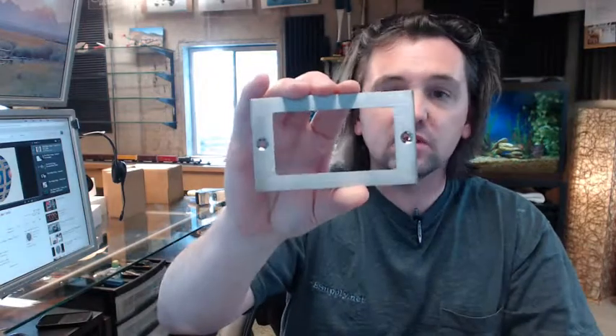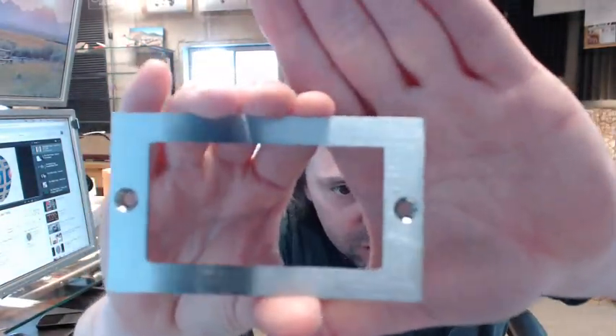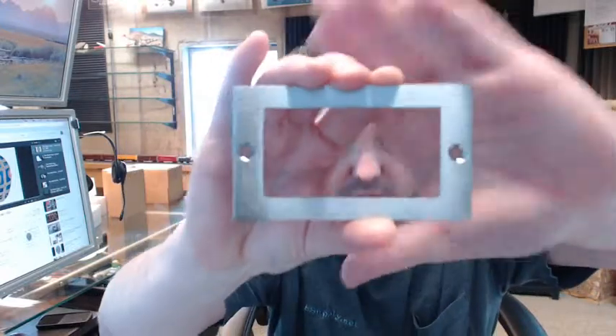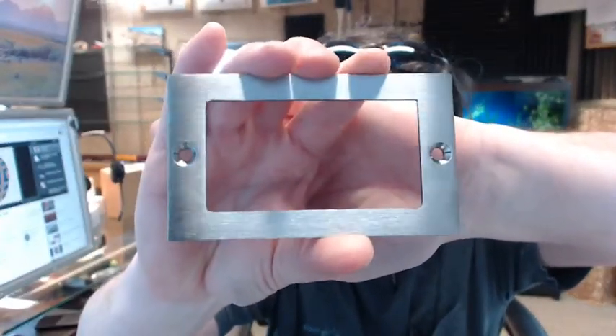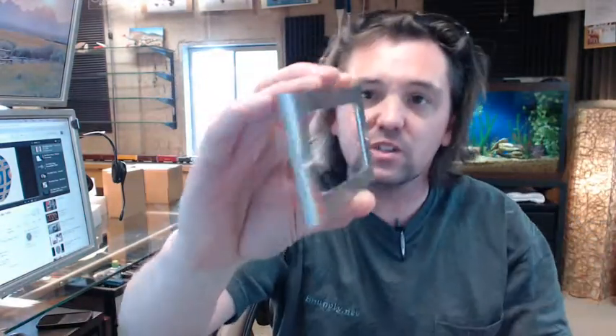Rockwood — the name is just synonymous with good quality fit and finish. I'm not sure if the camera is going to focus real well on what we are doing here that close, but it's just good looking material from Rockwood every single time.